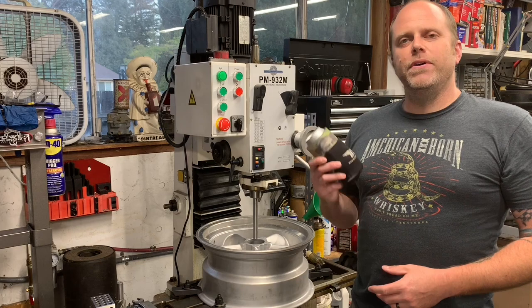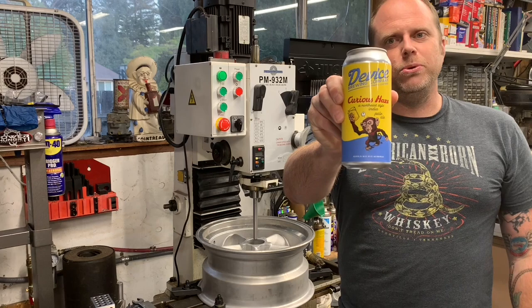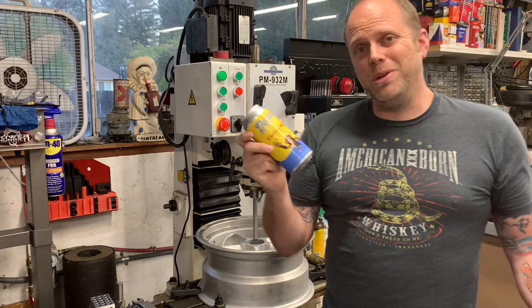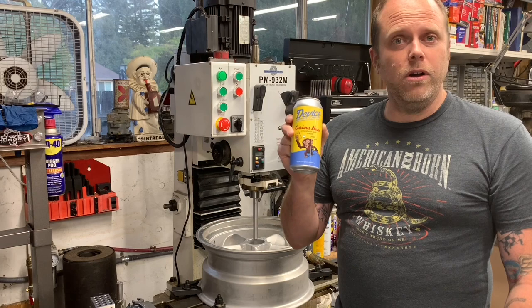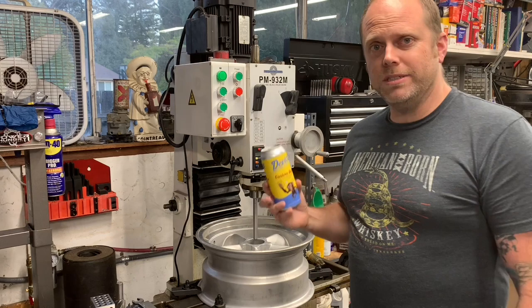This is a little segment I like to call 'What's Casey Drinking?' Underneath my famous double koozie, I've got Device Brewing Company's Curious Haze. Device is out of Sacramento, California. This is the first beer from them that I've tried - it's a Northeast-style IPA. I've been really into hazies lately, and this is a pretty good one. It's only 7% alcohol by volume, so it doesn't get you too crazy. Please notice that it is not open. I will not be opening it until after I'm done with the big scary machine.